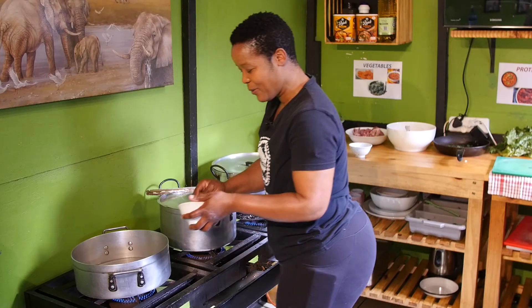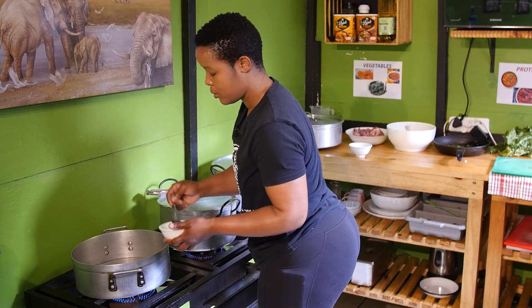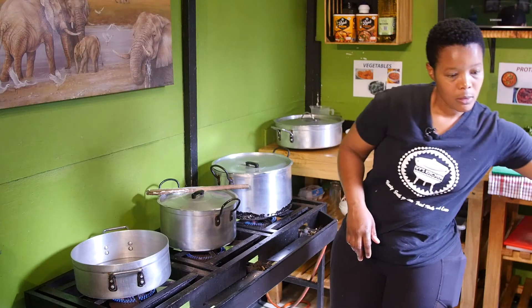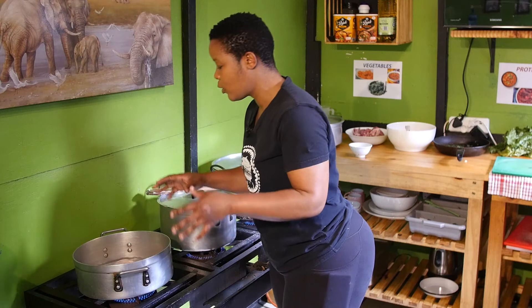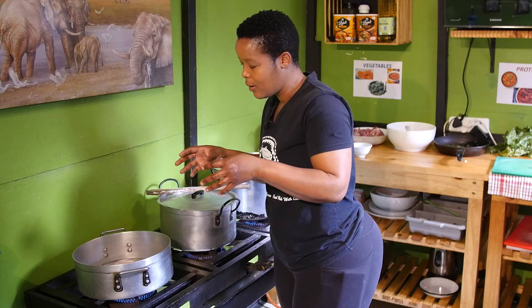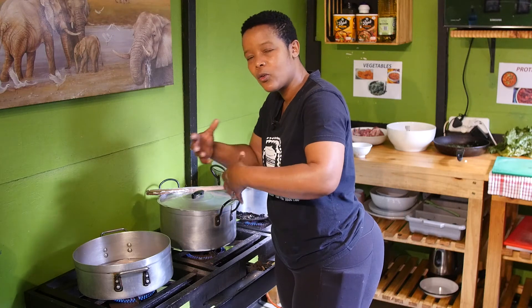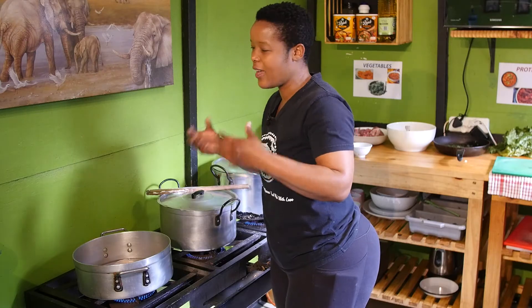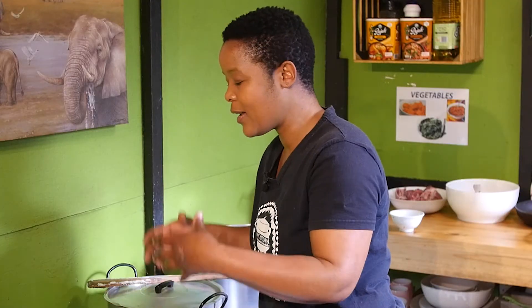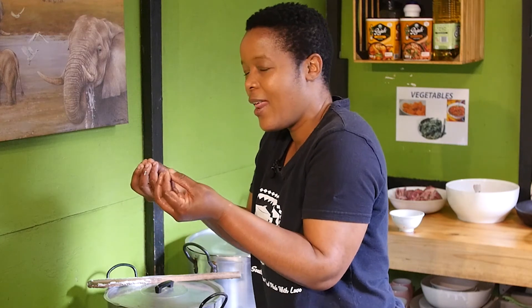So now we put our salt so that it can cook with the umlekoa — that's all we put in for now. When we see it looking nice and tender, not too soft, we'll take out the gravy and roast it a bit to give it that brownish, appetizing color. Then we put the gravy back in and let it simmer with the pot lid open so that the gravy can be nice and smooth.